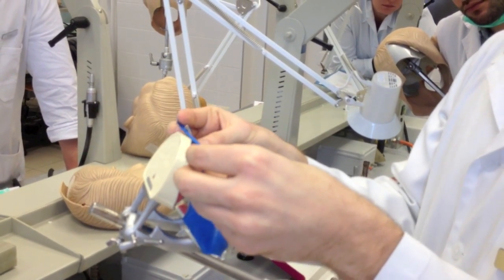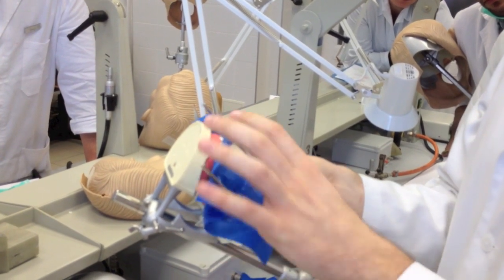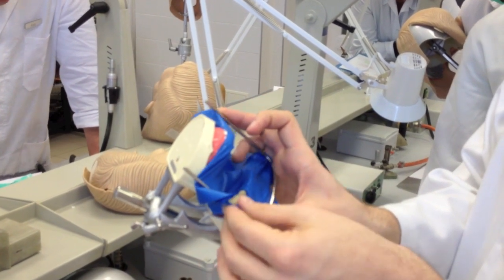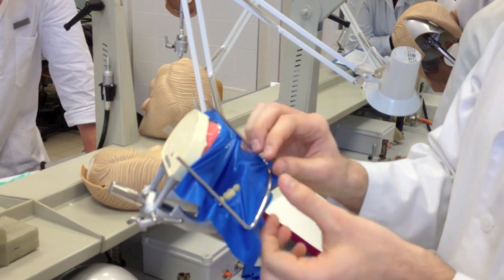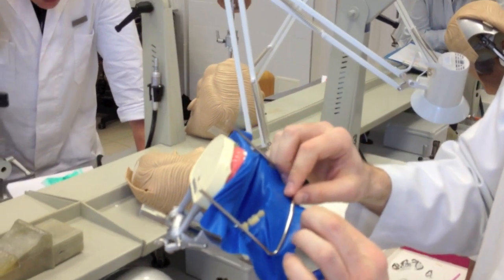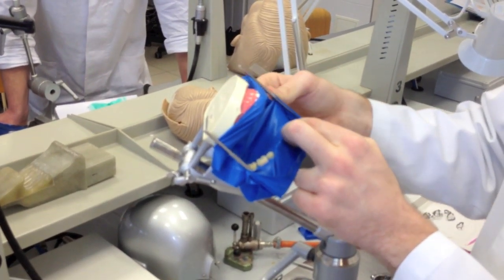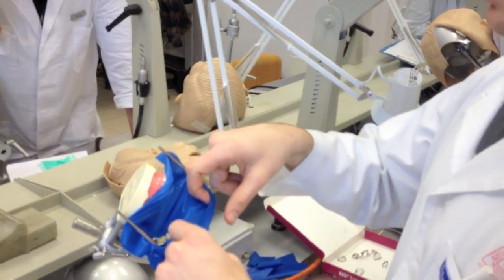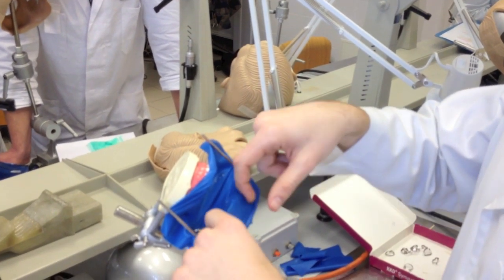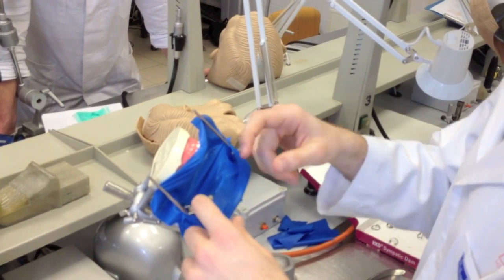First the upper ones, then the lower ones. There are some small spines here that will help you to fix the rubber. If you have enough material, you can make a small pocket at the bottom. If you use any liquid, it's not going to flow down on the patient's chest — it will be collected here. Or you can even place cotton rolls here and replace them during the process.